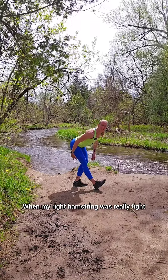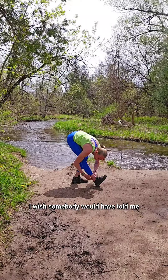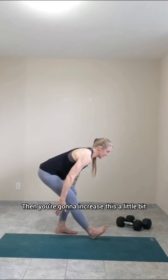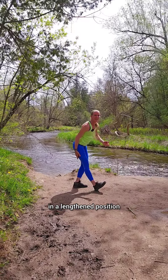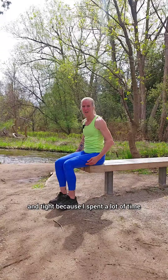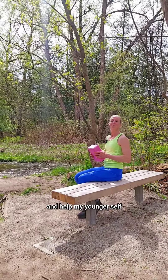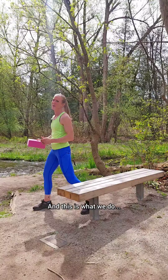When my right hamstring was really tight following my knee injury, I wish somebody would have told me to feel that stretch of the hamstrings, then increase it just a little bit, and work on strengthening my hamstring in a lengthened position. My hamstring had become short and tight because I spent a lot of time with my knee always slightly bent, even when I was standing up. So if I could go back and help my younger self, we never skip hamstring flexibility day, and this is what we do.